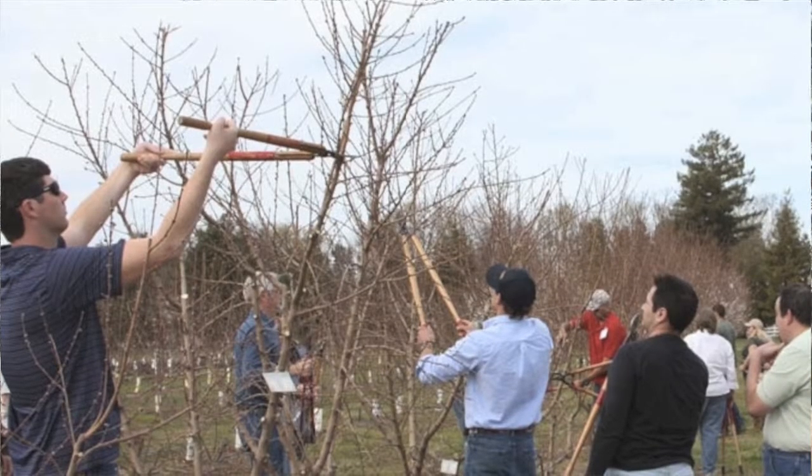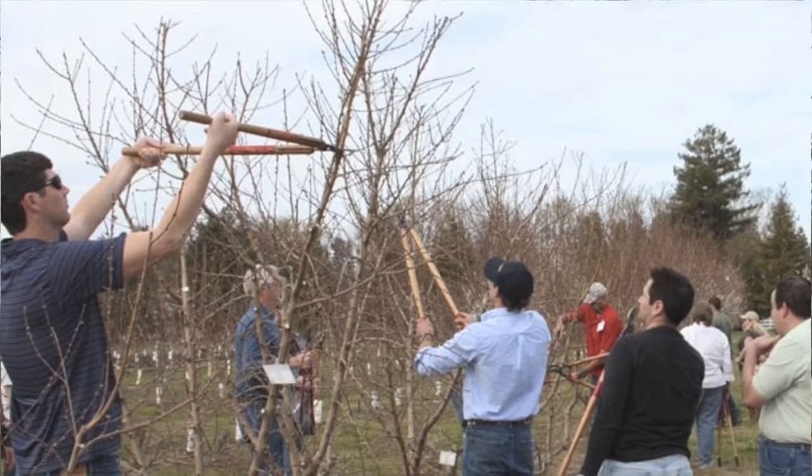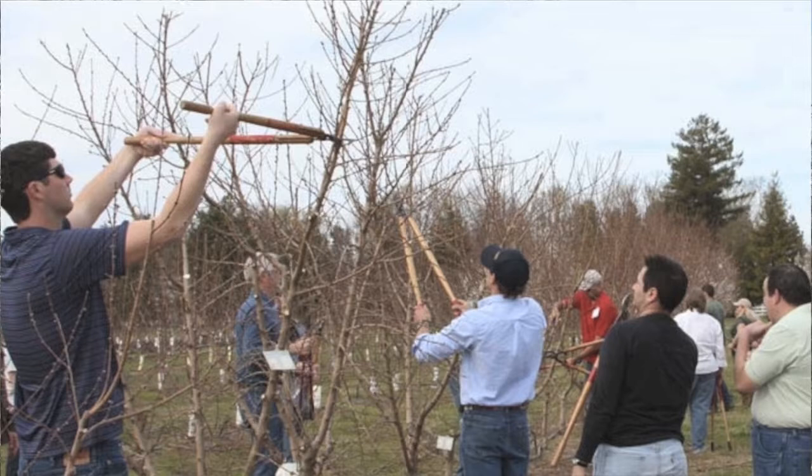We've started to grow our tree, we've grafted it, we've got these nice branches. It's about three or four years old. We've been pruning it and training it. Ideally, what we're training it for is an auto harvest.